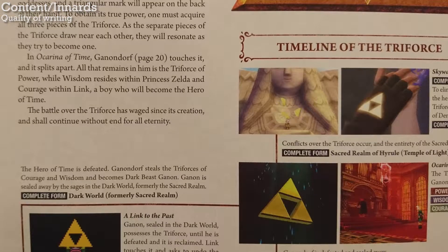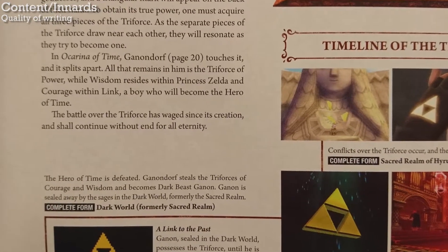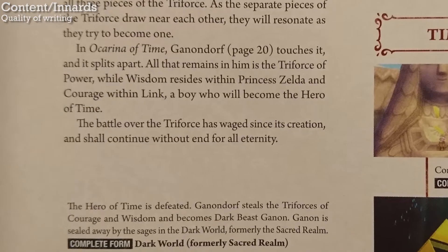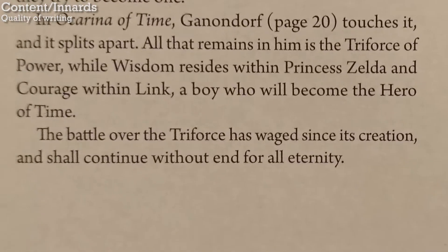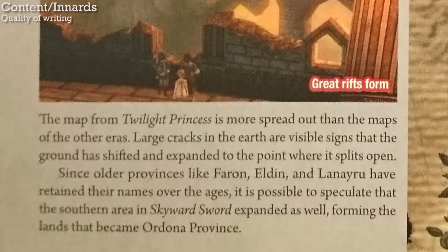Sometimes it gets aggravating that the book refuses to break the fourth wall. It's like the authors are acting like we don't know that it's all pretend, and it's a bit weird. It's like when you go to one of those theme restaurants or a theme park and the employees aren't allowed to break character for any reason — it's just kind of weird and awkward. Though again, some fans might love this aspect of the book. Like the Hyrule Historia, it falls into the trap of over-explaining things, to the point of absurdity.